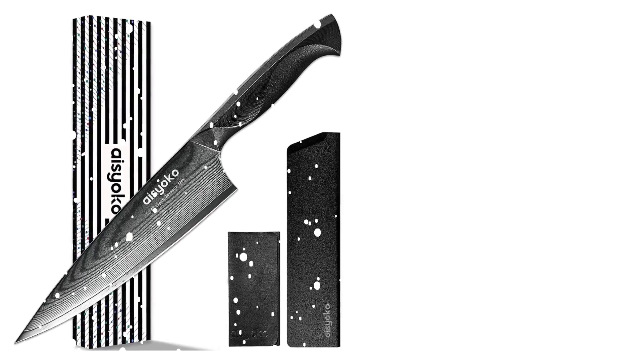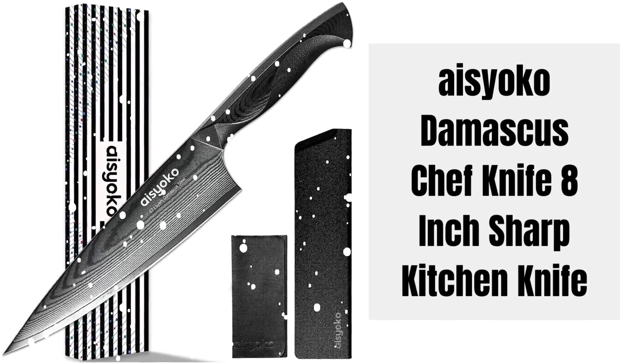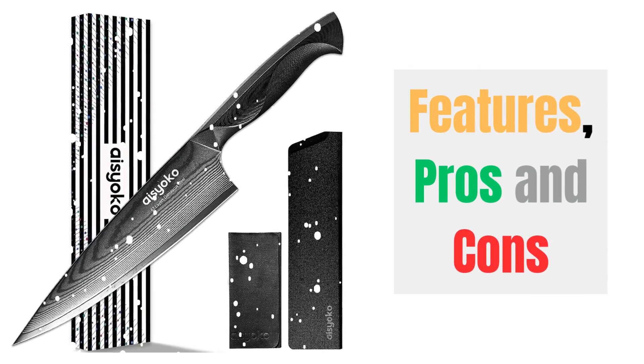Hey there! Welcome to Knife Solution. Discover the Asioco Damascus Chef Knife 8-inch Sharp Kitchen Knife Review, highlighting its features, pros and cons.